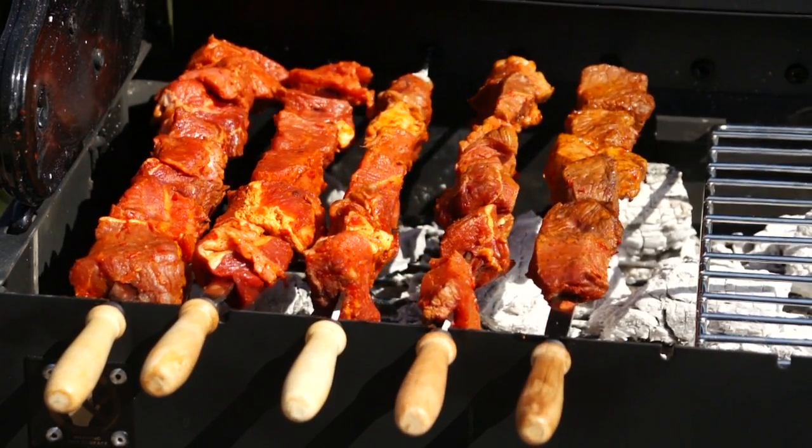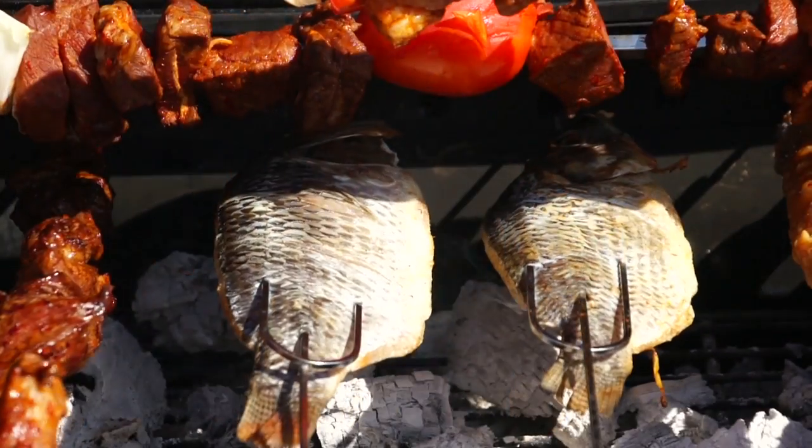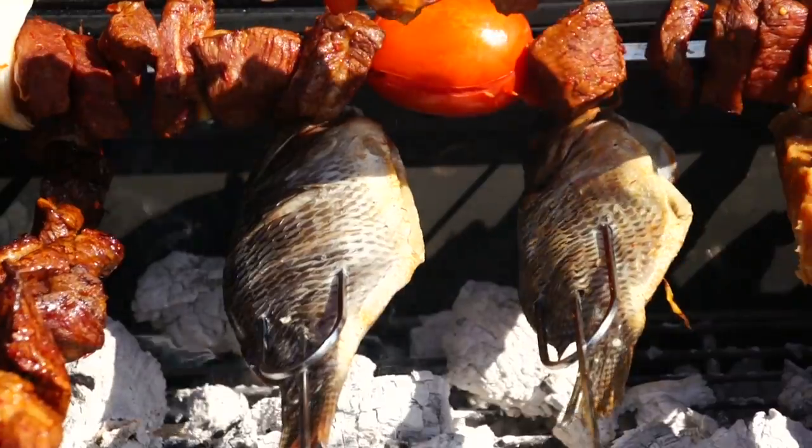The secret to a perfect kabob is the constant rotation of the skewers at a speed of 3 rotations per minute. This is the perfect speed to cook meats evenly and yet maintain their juicy succulence.